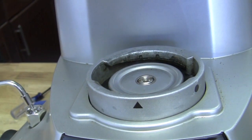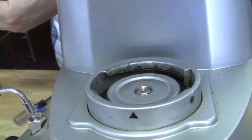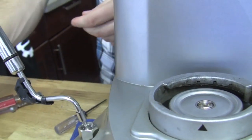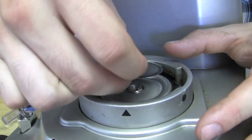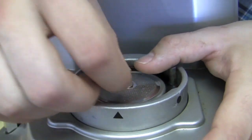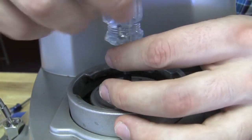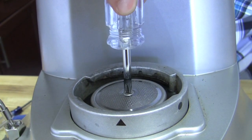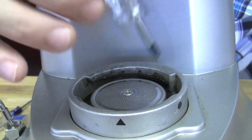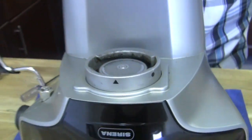Now we are ready for the new brew screen and screw. Put the screen in place, get the Phillips screwdriver, and screw it in. That's your water path right there — you don't need to go too tight, just finger-tighten it and it's good to go. And that's it — that's your whole tune-up kit installed.